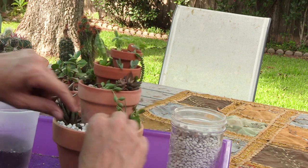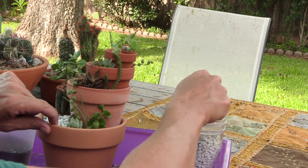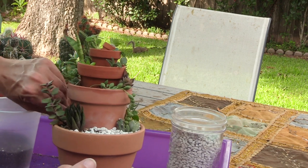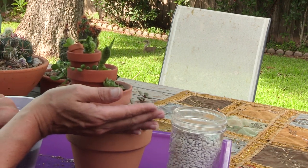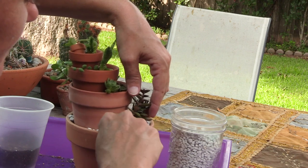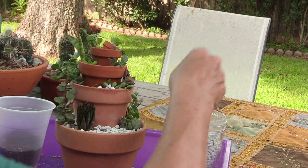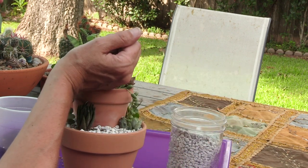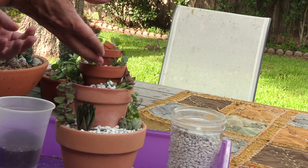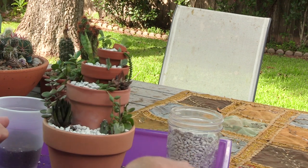Distribute it — this little guy is getting lost in there. Go all the way around. Then we can go back in afterwards with tweezers and do more precise placement. Right now I'm just trying to get most of it filled, pushing it over to cover the soil. Now I do need to start using the tweezers to put these last little pieces in.